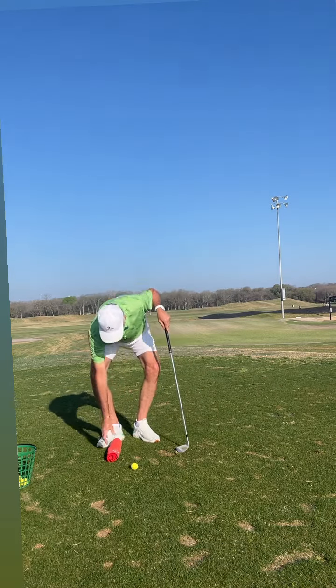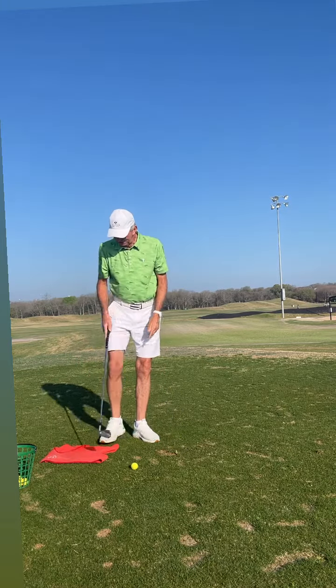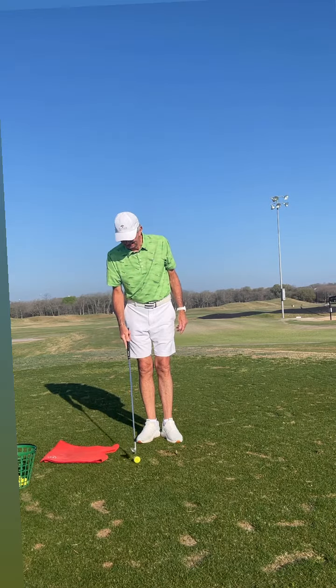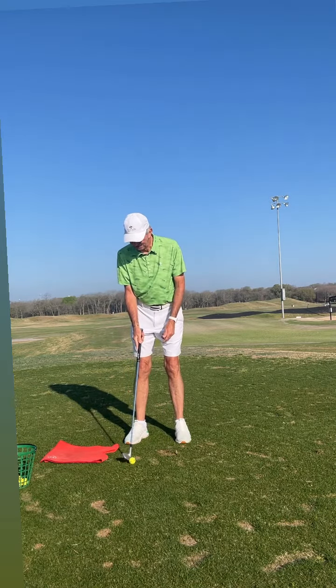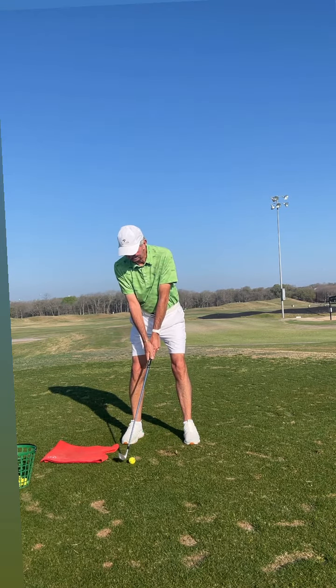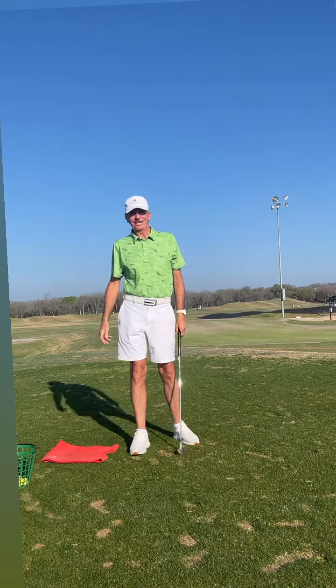Once I get really good at that, all I've got to do is flatten the towel out. I'll put the ball about five inches in front of the towel and go ahead and make my full golf swing. The idea is I shouldn't hit the towel on either side of the swing. That's how you learn how to hit solid iron shots.